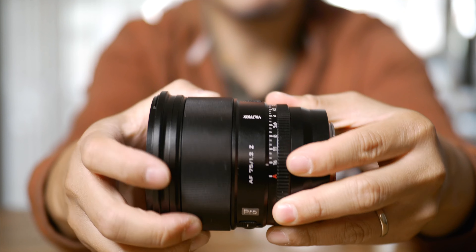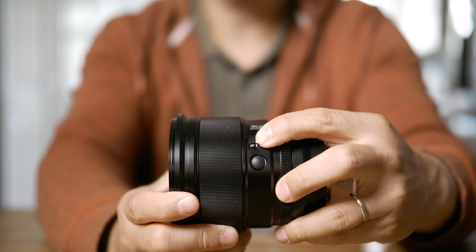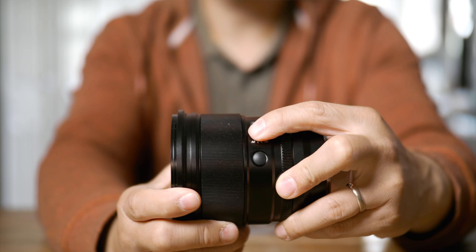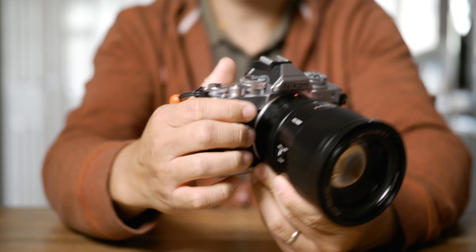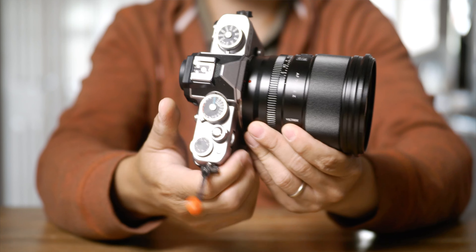I already mentioned the spin-forever focus ring, but aside from that I can't fault the operation of the lens. There's a dedicated AF-MF switch so you don't have to dig through the menu. And that electronic aperture ring, when combined with the retro-looking ZFC, gives you a killer photography setup with all the controls you need for perfect exposure — all visible and ideally placed where your hands and thumbs are.